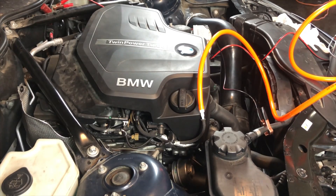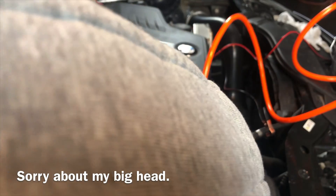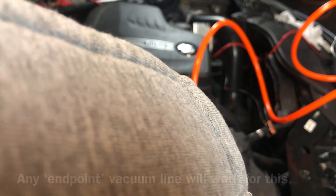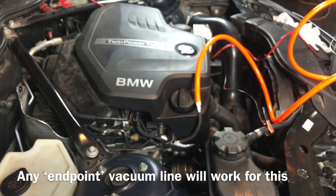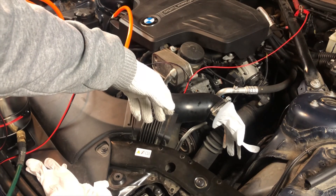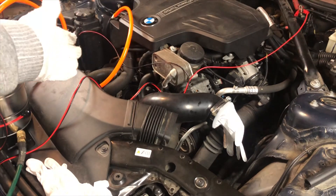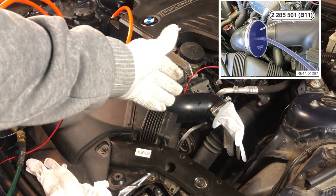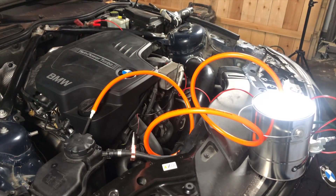This next step is going to be a little different depending on your car and engine, but we need to introduce the smoke into the system. The way I've decided to do it is to disconnect this vacuum line from the wastegate actuator right there, unplug that, and plug in my hose where the smoke is coming from into that little hose that goes directly into the system. If you can find an adapter to fit the air intake, that would be even better, but I couldn't find anything, so this was the easier solution for me.